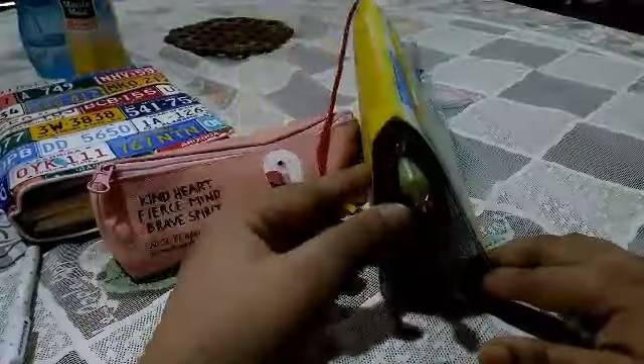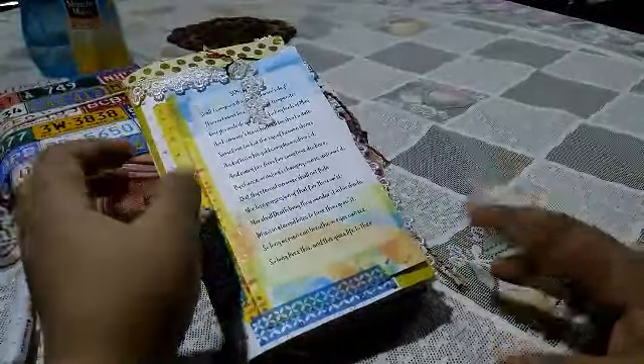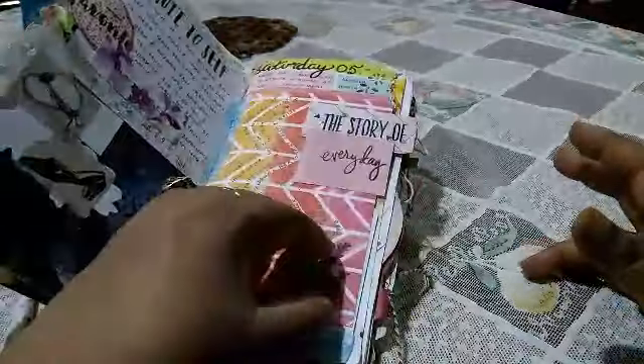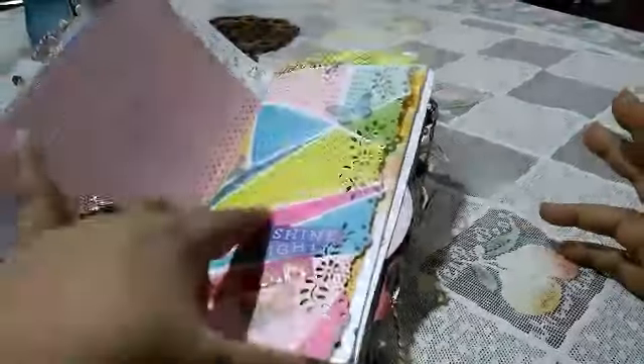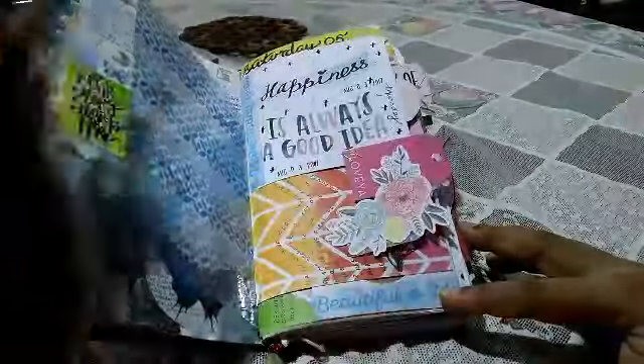This was actually a Coco Daisy standard size insert. What I did was I took off the staples, re-stitched them with a number of extra pages — different types of cardstocks, dashboards, and other coordinating papers — some that we received in our subscription and some that were already lying in my stash.